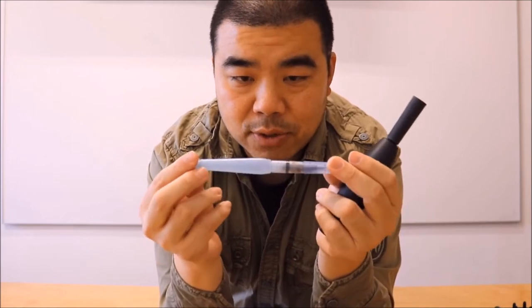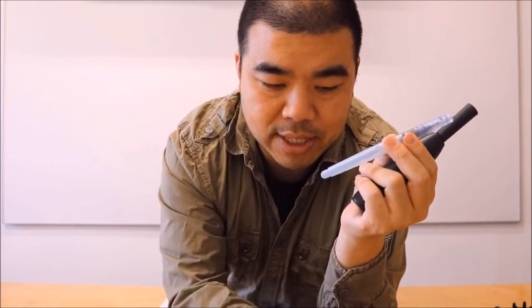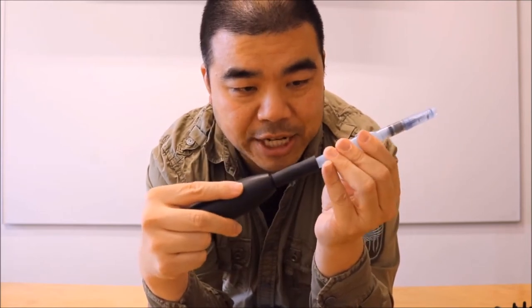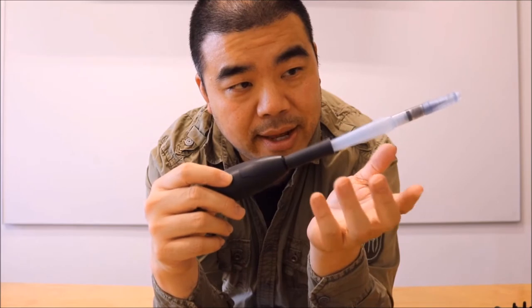One of the brushes I use most is what I call a disposable watercolor brush — it's very cheap compared to a Winsor Newton $20 brush. When it falls apart I can just toss it. To clean it, I attach it here. The slower speed makes it wiggle, and the faster speed makes it spin quicker.